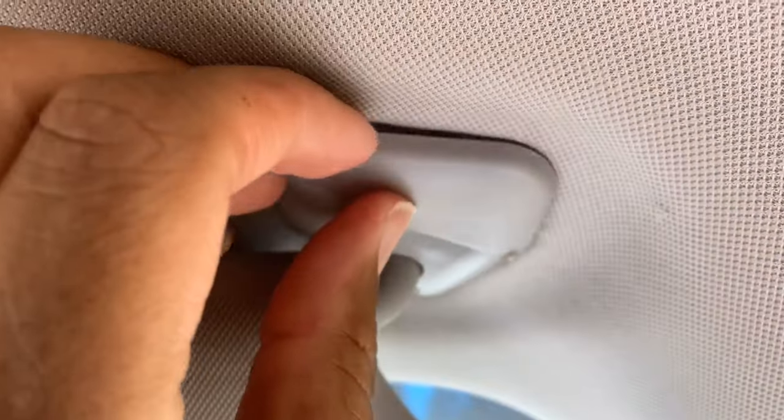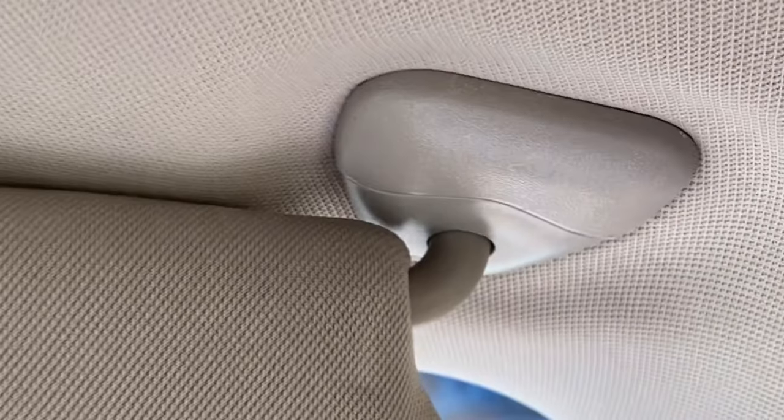All right, so that's gonna be easy — just pop it right back in there. Is it good? There you go.